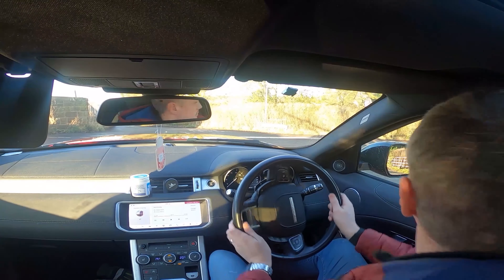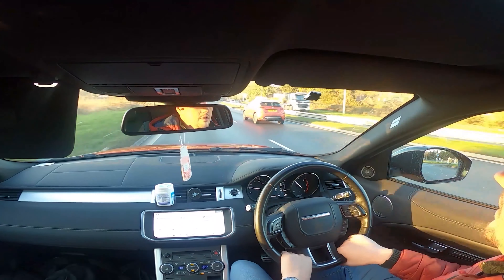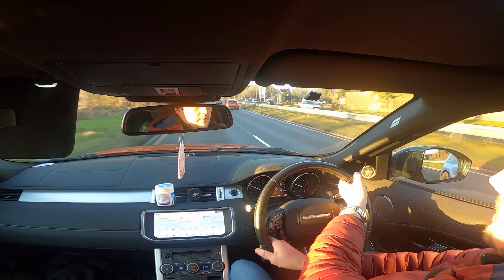Often when learners first start to drive, they go for the hand-over-hand technique because it almost comes naturally to them. This isn't a problem except when they get their arms too far to the bottom and try to continue around — they end up like an octopus, crossing their arms and then realizing they can't actually turn the wheel anymore.